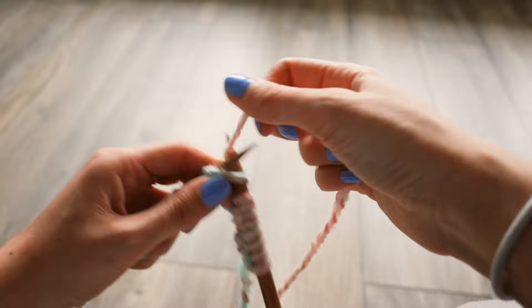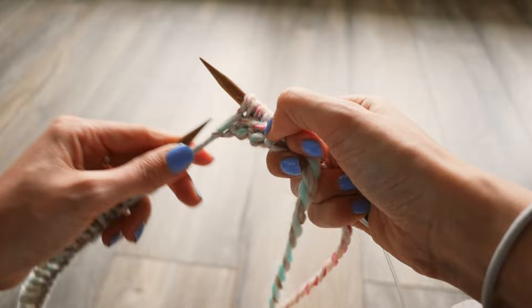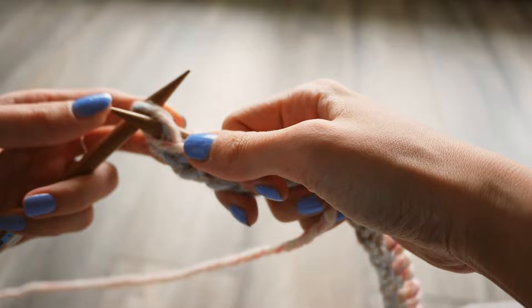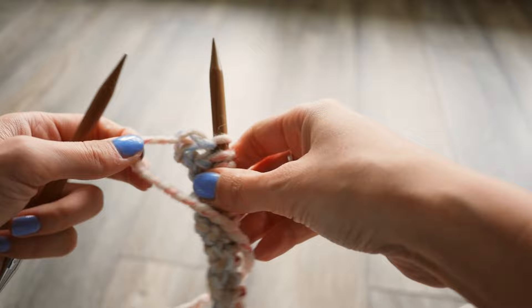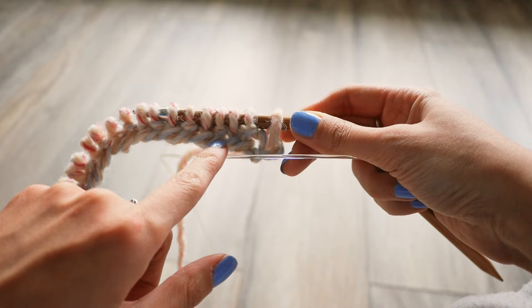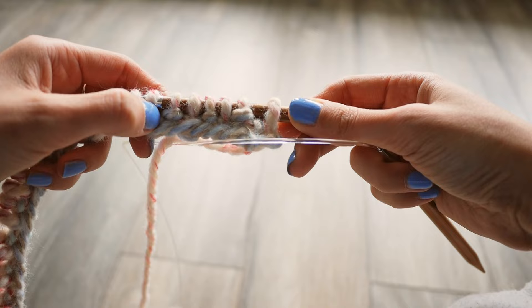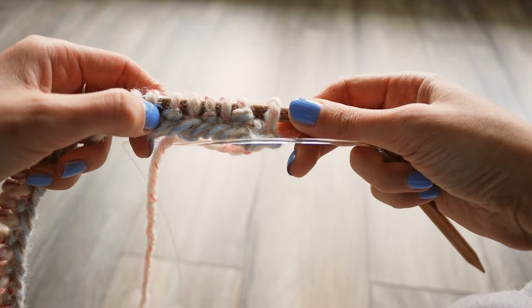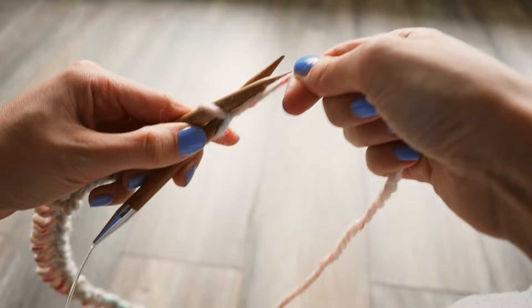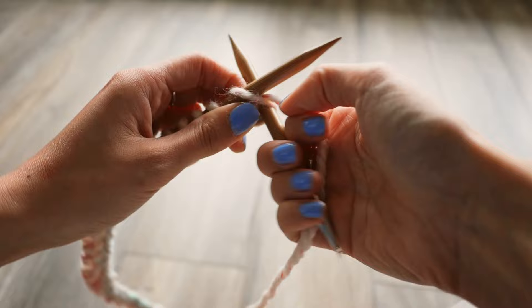I'm going to continue this pattern all the way until I get to the end. The last one will be a purl because we had an even number of stitches — I recommend starting with an even number of loops. So I did 50, and that's the best way. Now that all loops are on the right needle and the left needle has nothing, that becomes your working needle. Flip your work and do the exact same thing. You'll start to see the regular knits and then the purls — the purls have these little horizontal loops and the regular knit ones don't.